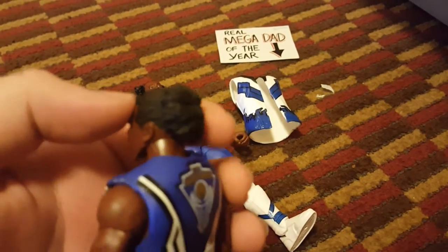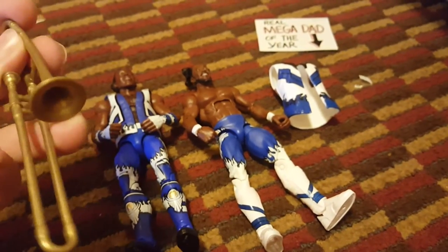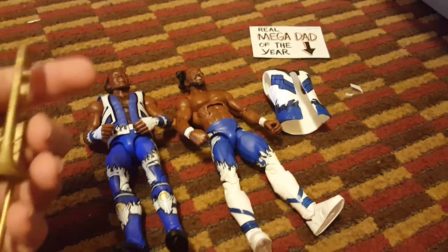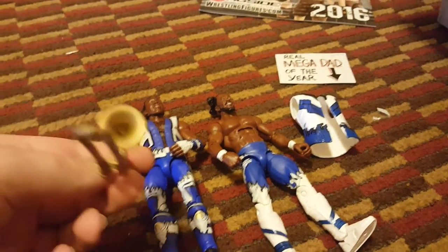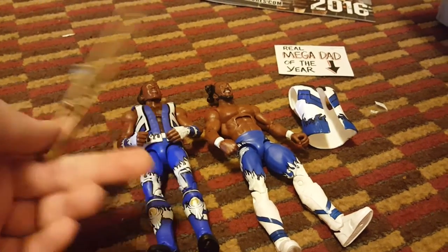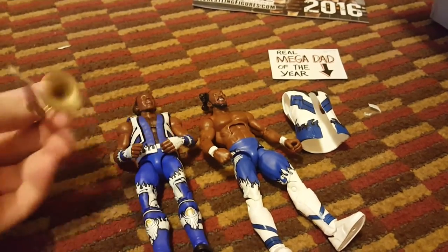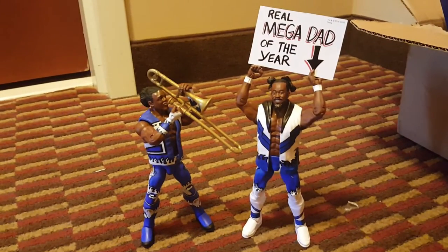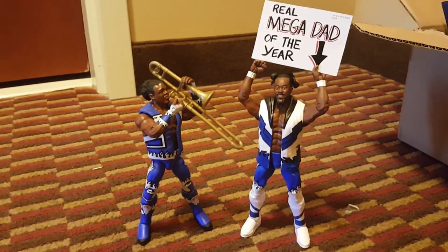The hair looks like a really weird pile, but nonetheless it's fine. The trombone accessory is an interesting plastic — hard but at the same time really soft, kind of easy to bend. I'm going to see if it works out with Xavier. This figure is really nice — I can't wait to get Biggie to complete the New Day Elite. That's the unboxing — two really good figures, I really like both of them. Thanks for watching and have a nice day!